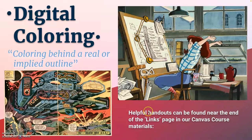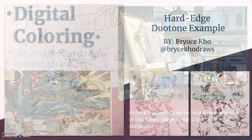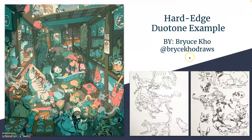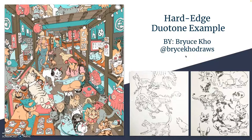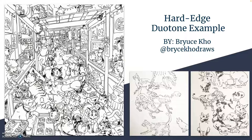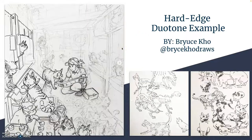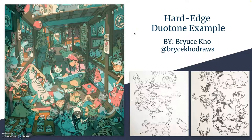You can find different handouts under the links page of our Canvas course. Here is work by Bryce Ho Draws from Pasadena, where I went to art school. You can follow them on Instagram — they're very impressive at digital coloring and pretty good at drawing as well. Here you have just a hard-edged duotone example, kind of inspired by anime.